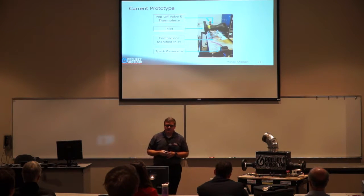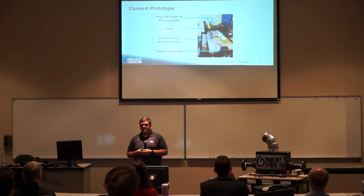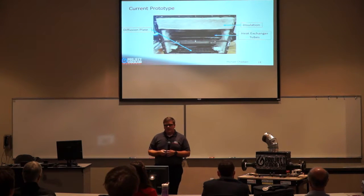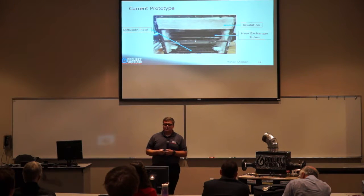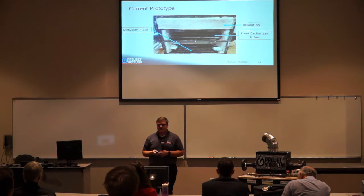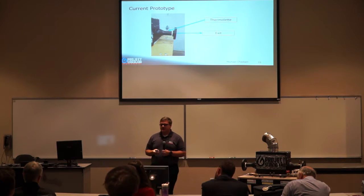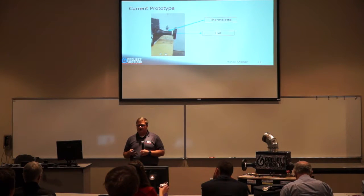This is our inlet side of our current prototype. We have a pop-off valve and thermolet on the top, a compressor manifold inlet below that, and our spark generator mounted to the side of the cart. Inside the burner chamber, a diffusion plate sits below the burner tubes to diffuse the incoming air from our blower. The heat exchanger tubes sit on top of the burner tubes with insulation surrounding the entire assembly. Our exit side has another thermolet mounted above, to achieve our temperature difference across our air heater primary fluid.